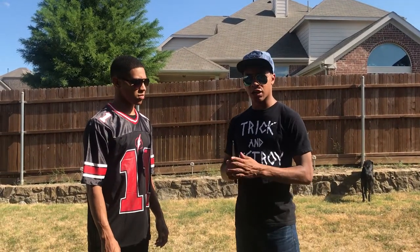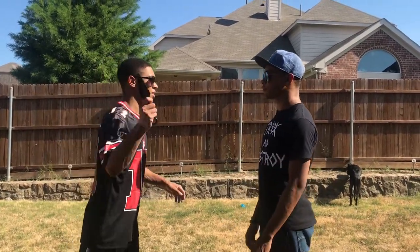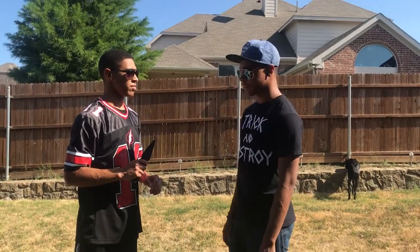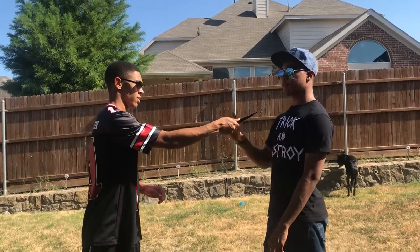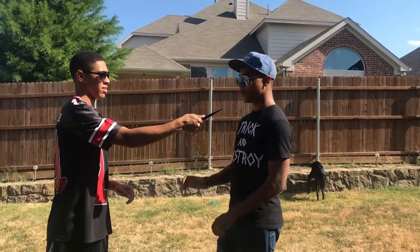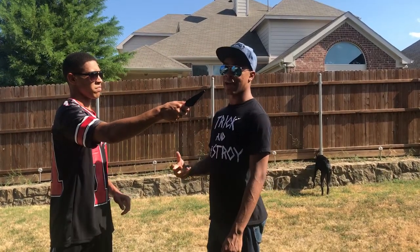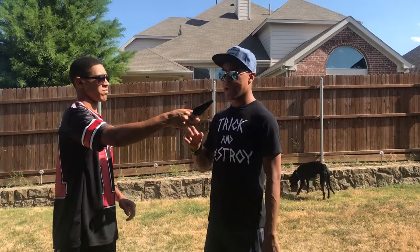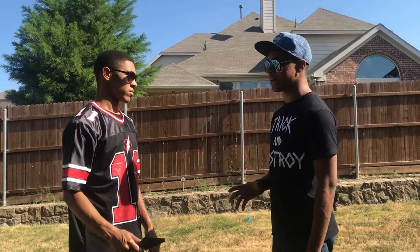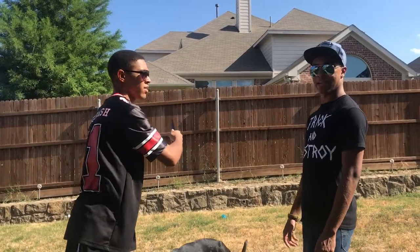For the first strike, JD is gonna slash across my neck just like that. When you're dealing with a knife, you have two options: you can either be outside the range or inside the range. This is your red zone — you can't be here. You can be away from it and you're good, or you can be closer to it and you're also good, but you have to choose quickly. Whenever a knife is involved you have to react fast and decisively.